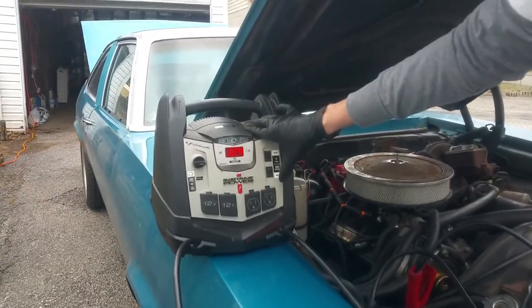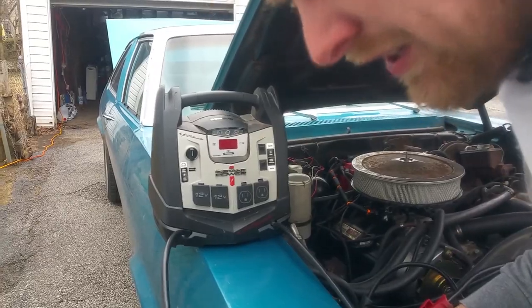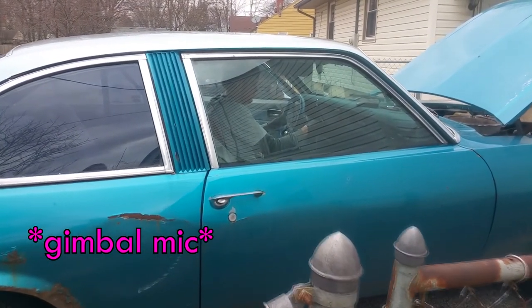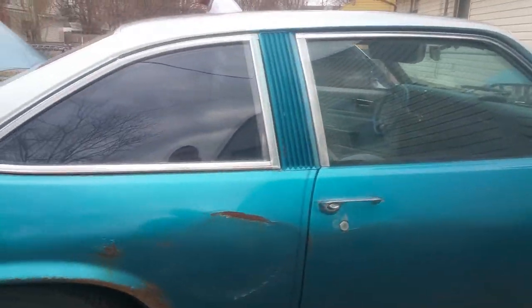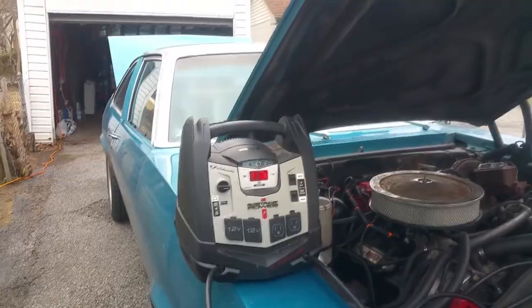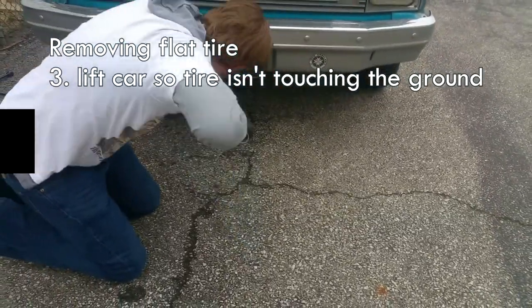Now we're going to check this. If I turn this off, disconnect and reconnect, it'll tell me how many volts the battery has. 12.2 - sweet. I'm going to see if I can start it, because if I'm not going to start it I'm going to leave it running while I do this. Now it says 10 - so now we need to get this tire changed. I'm going to lift this up even more to where the tire is not touching the ground anymore, and it looks like an old car. That's good.